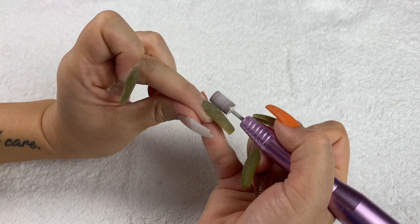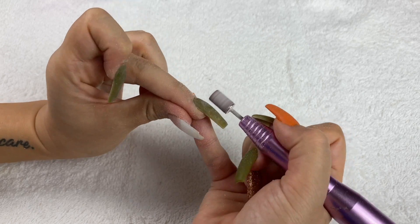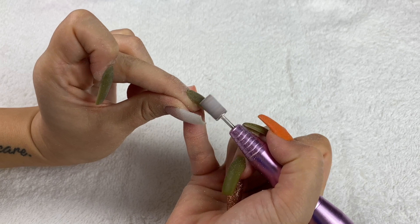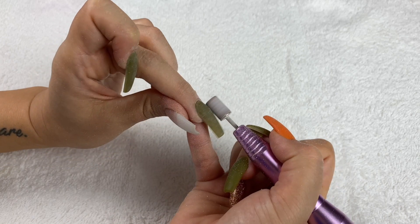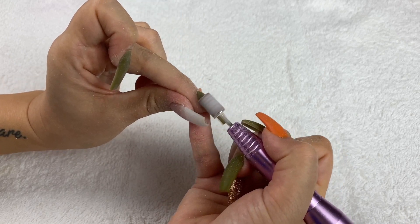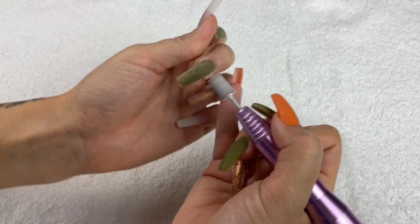Overall I really like this chalk method because I'm not going to buy a bunch of different acrylic powders, especially if I'd only use a color once or twice a year. If you buy a set of chalks, you can make and mix any color you want. I just thought it was really cool and it worked really, really well.